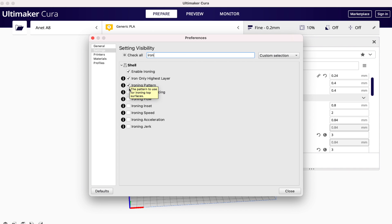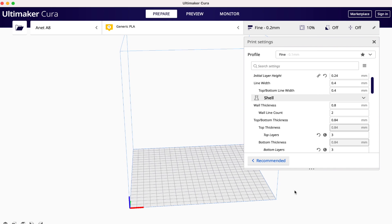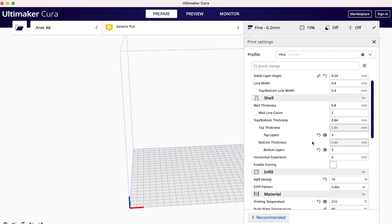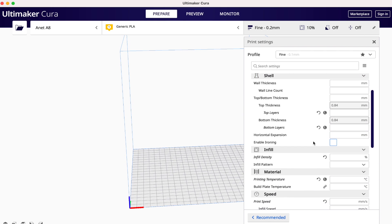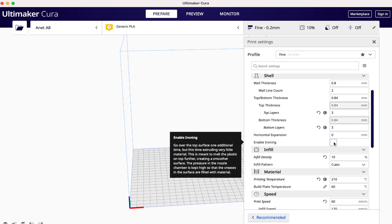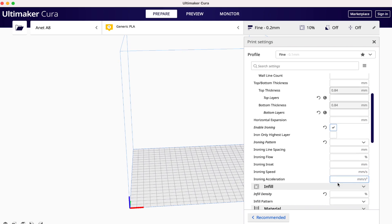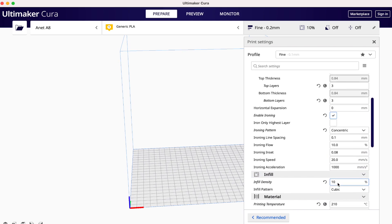If you want to keep it simple, you don't have to activate all the options that pop up — you could just activate ironing. But for this video, since we want control and customizability, I'm going to check all of the boxes under ironing. Once you've done that, close out of that window. The ironing options will appear under the shell submenu. Click 'enable ironing' and it will activate with default options — if you just want to test the feature, slice your part and hit print. But for those who want to tweak settings, we'll run through those quickly.